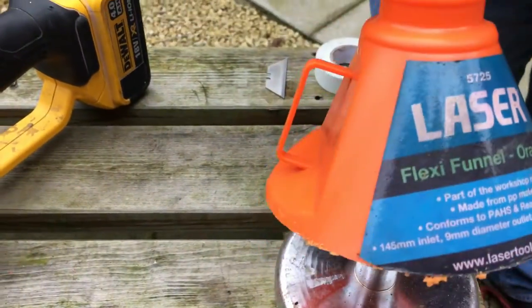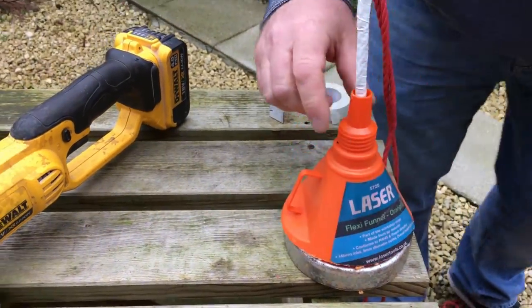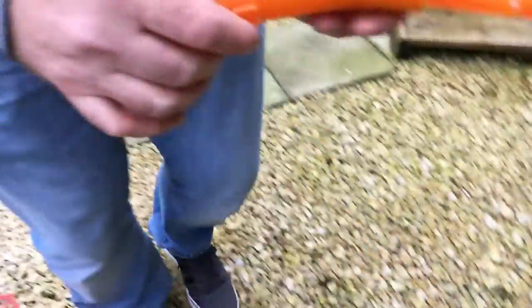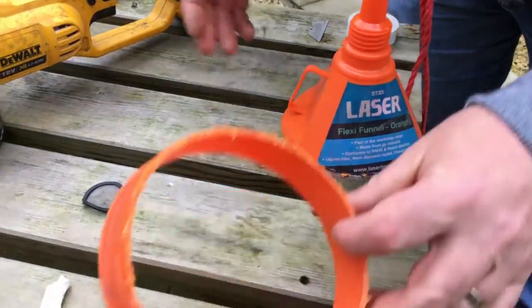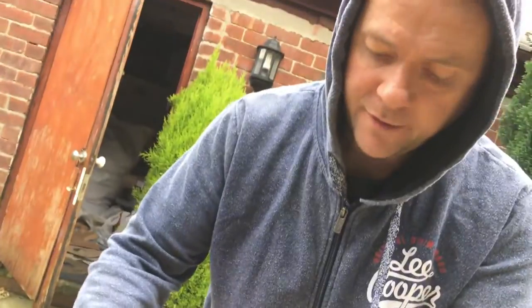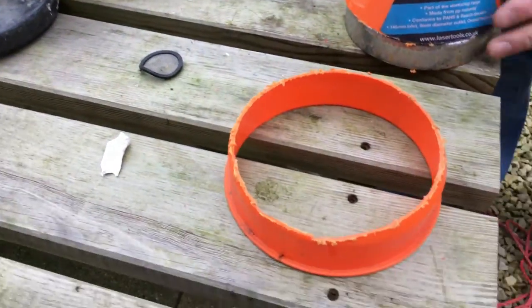Down here is the old spout that you would insert into your filling cap on your vehicle — we're not going to be needing that. So to accommodate the width of the magnet, I've cut with the grinder the bottom section of the funnel where you pour the fuel in.